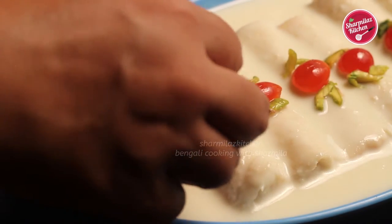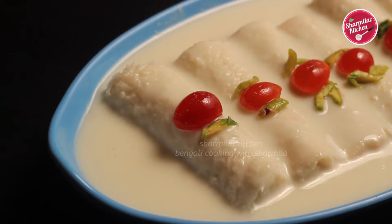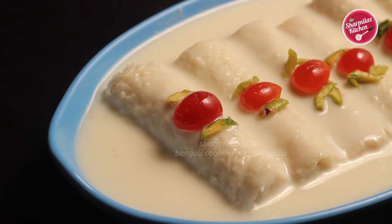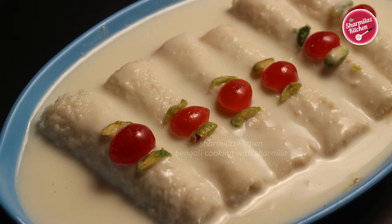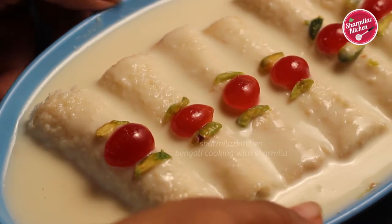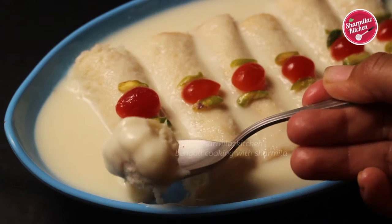Hi everyone, this is Sharmila and welcome back to my channel. Today I'll be making bread khoya roll, also very popular as bread malai roll or rabdi malai roll. This sweet recipe is made with milk solids and bread. When your guests come on short notice, you can serve this dessert to surprise them. Basically it is an easier version of the popular Bengali malai roll.